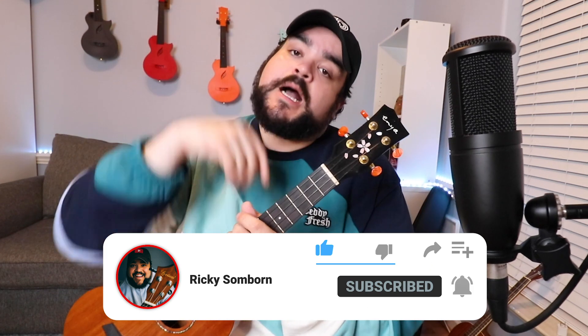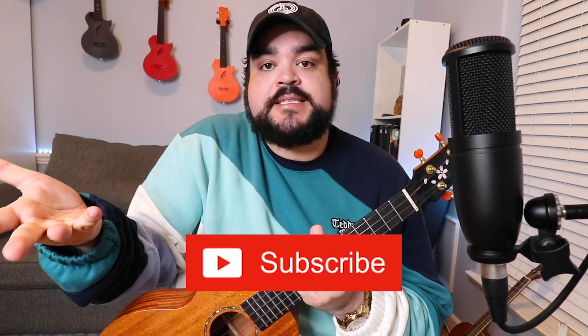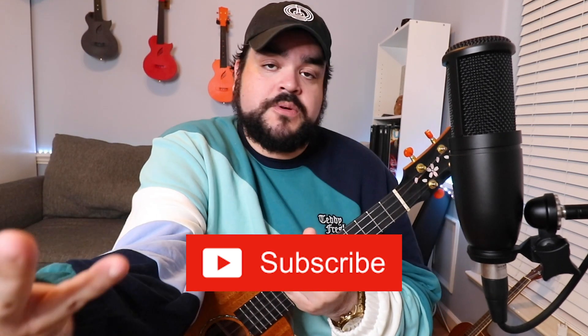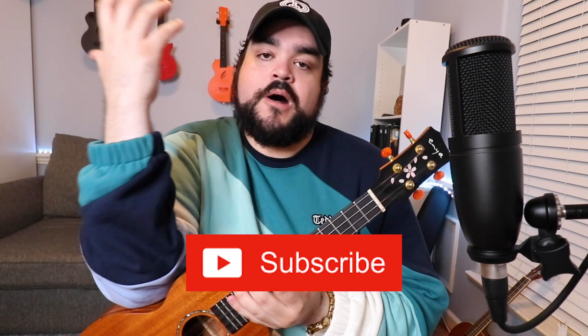My analytics show me that over 70% of people that watch my videos and come back to watch more have not hit that red subscribe button. So please double check below — if the subscribe button is red, click it and it'll turn gray. It's free to join, and you'll be part of the uke fam, which is the best uke fam on YouTube.